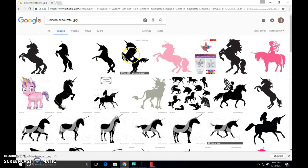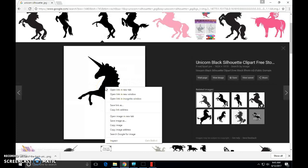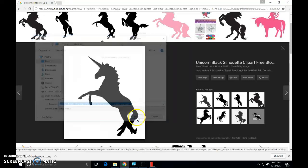I'm going to select this unicorn right here — I like the shape of that. I'm going to right-click on it, come down to 'Save image as', and left-click on that. I want to make sure that this does say .jpg. The free stock photo label is a good thing to see. I'm also going to make sure that Desktop is selected, because we want to quickly save this to our desktop and use it from there. So I'm going to click Save.